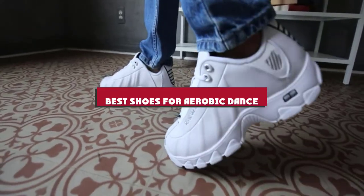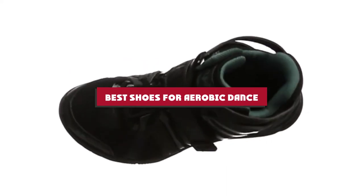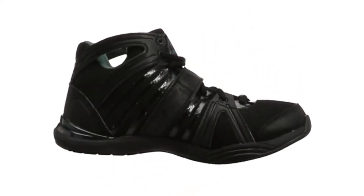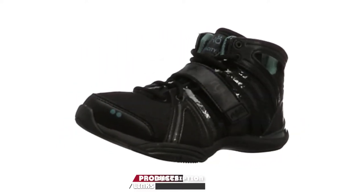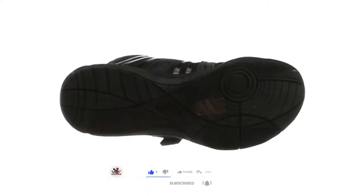If you're looking for the best shoes for aerobic dancers, here's a list you must see. We made this list based on our personal preference and sorted it based on their features, prices, quality, durability, and reputation of the manufacturers and customer feedback. We've included options for every type of customer. So let's get started.